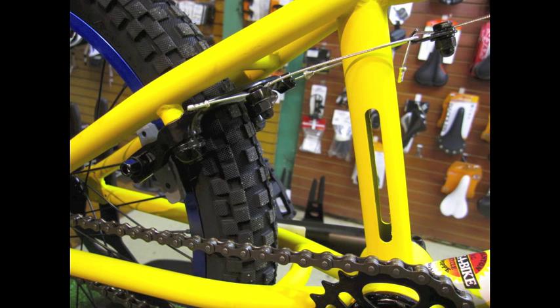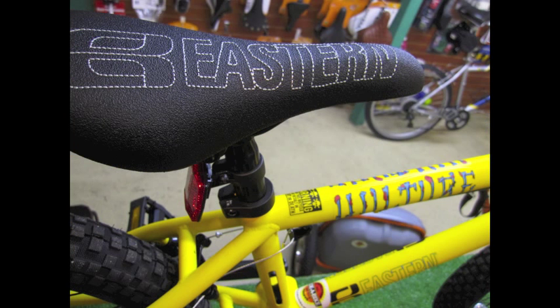It's got the Eastern logo cut out in the head tube and also a slot in the seat tube. That's the highlights of the 2013 Eastern Vulture.